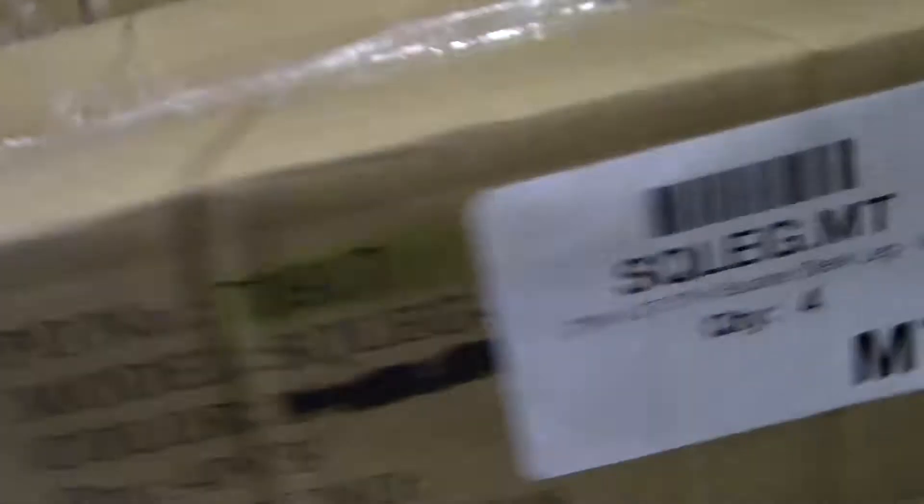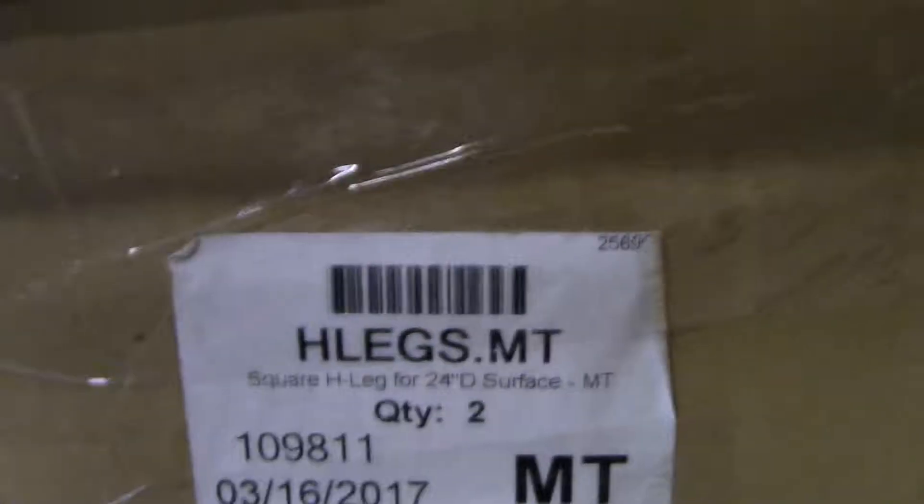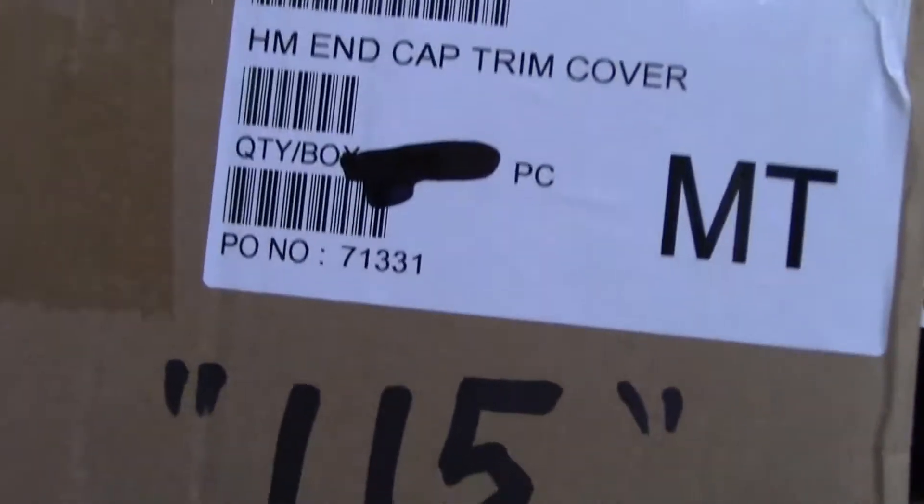You have 4-Square-Leg MT. You have a total of 4-H-Leg SMT — 2 here, 2 here. You have a total of 315 base end cover MT: 115 here, 200 here.